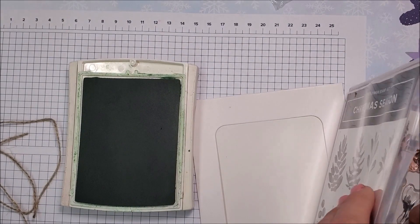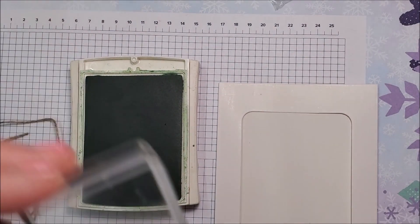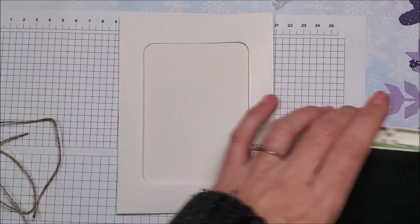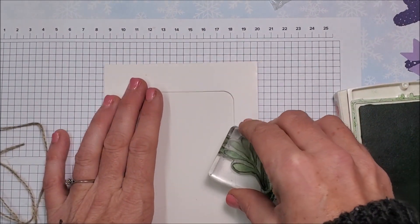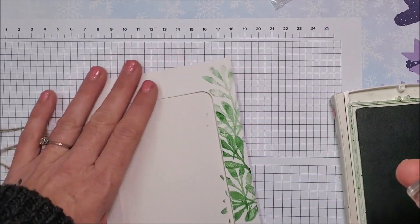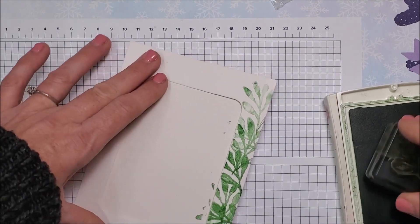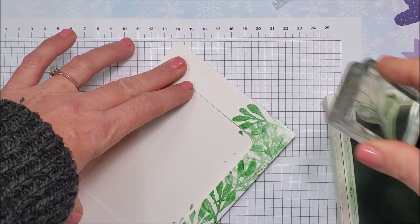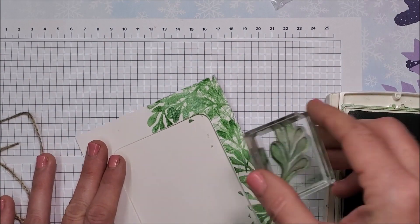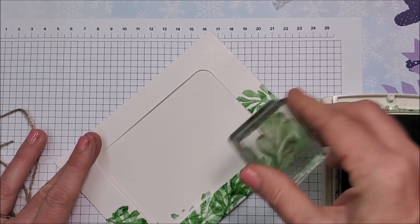I am creating on the fly — this is the first one I've made, but I have an idea in my head of what I want to do. I like to just put the camera on when I'm doing that so you can watch the process. I'm just going to ink this up with my Garden Green and stamp all over it without re-inking. I'm not worrying about getting into the middle of the piece because that's going to get covered up anyway. I'm turning it around in different directions and filling in all around so there's not too much white showing.